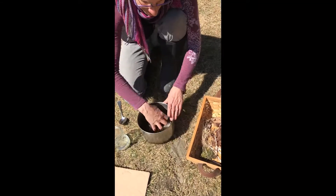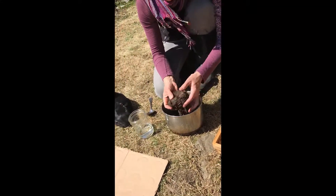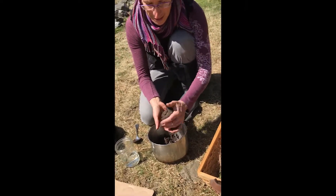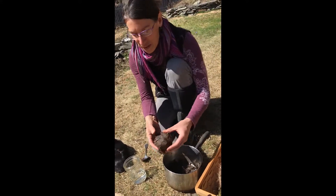I'm going to take all of this mud and mixture that — I'm going to make it into a ball first, like this. You can see some of the grass sticking out.